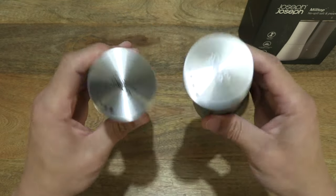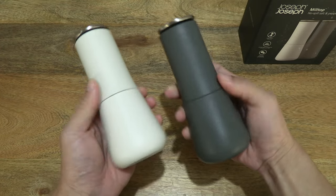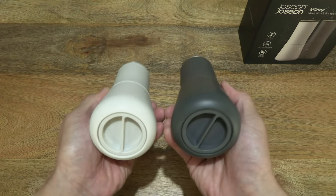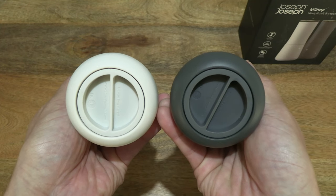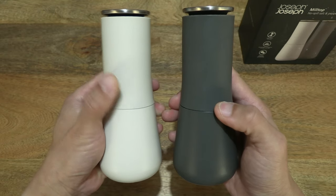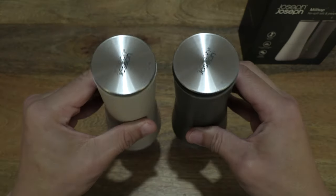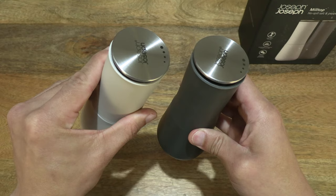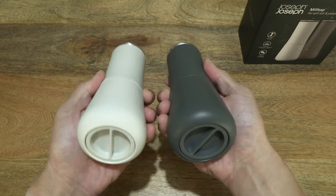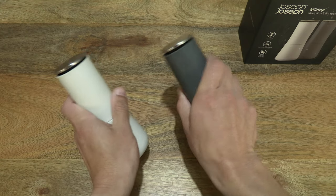Let's take a look at the pair together side by side. On the body, completely plain and matte. On the underside, a nice smooth contoured design. And once again giving you some sense of the size of the mills by holding them.